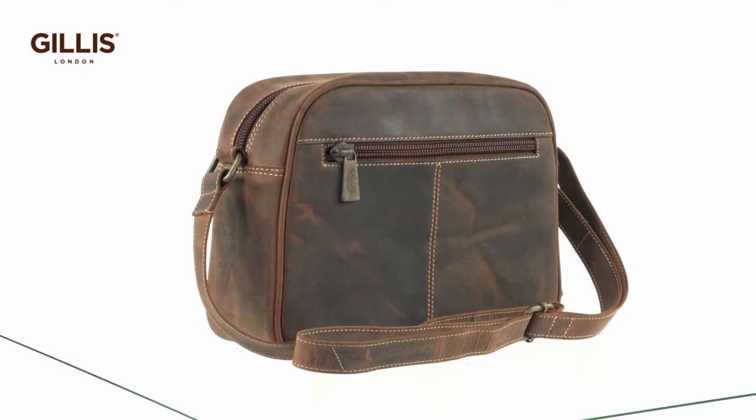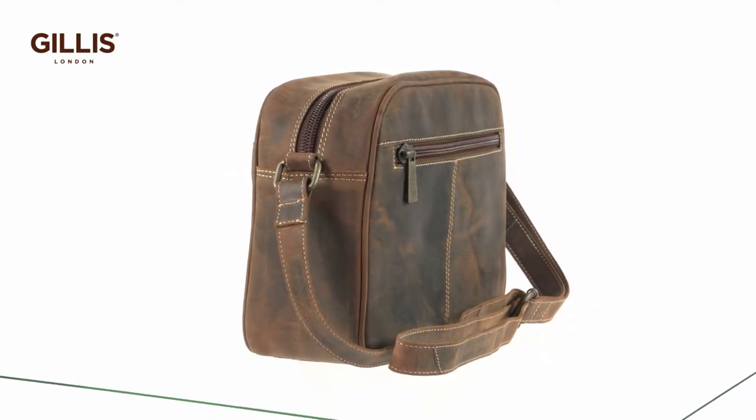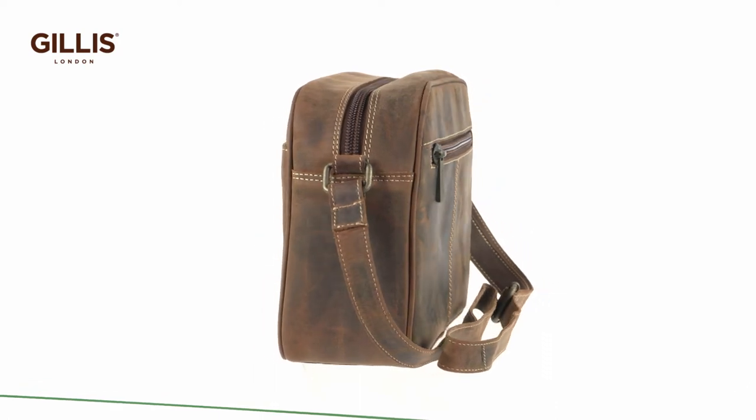A camera bag that has a security advantage by not looking like one — camera bag, just a normal bag — both work really well.